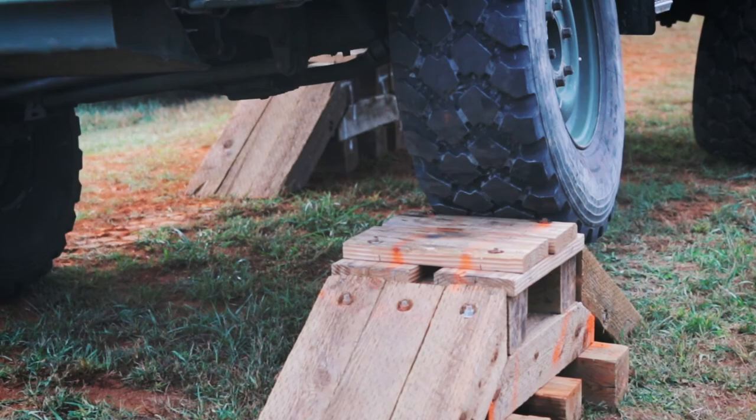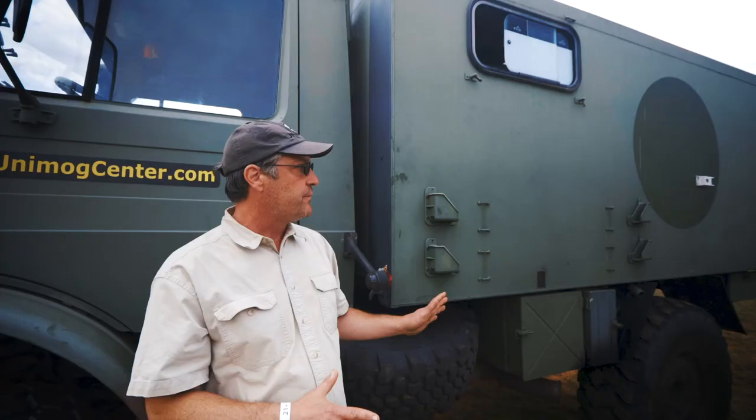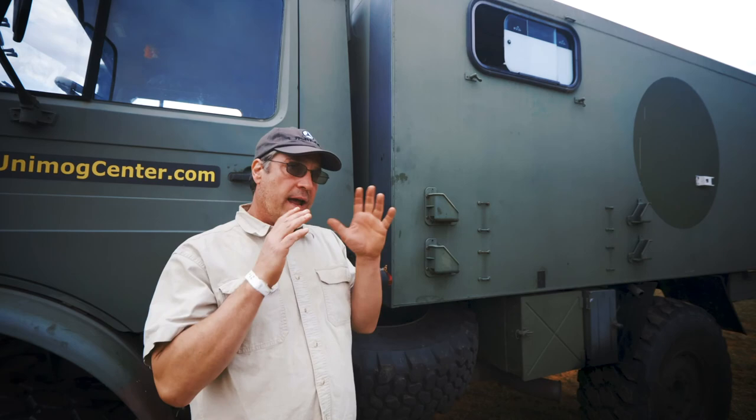I've got a website, unimogcenter.com, that has a lot of information on these vehicles. So if you're interested in just learning more about Unimogs, there's all kinds of information. It's a good jumping-off point.